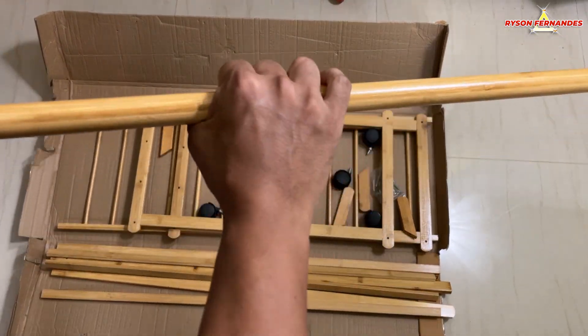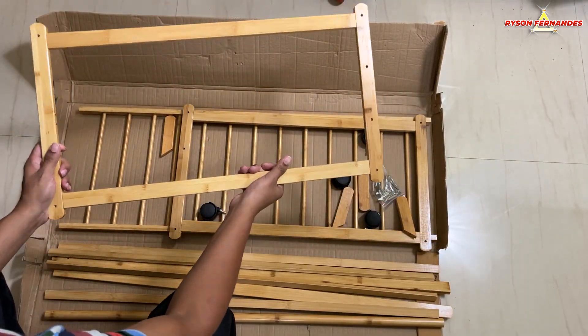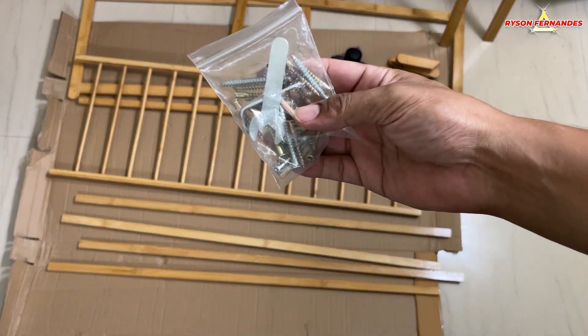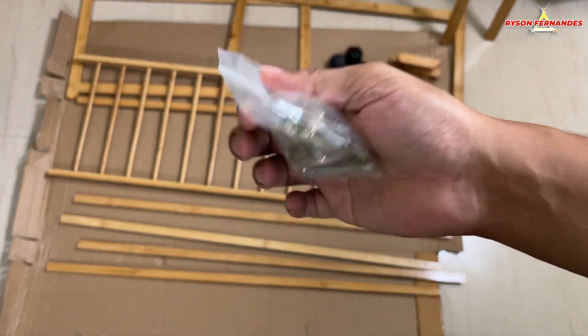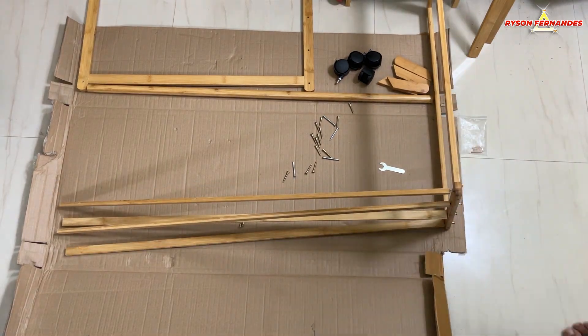So first I checked how strong the wood is and then I had to figure out how to fix it. It came with some screws, a spanner, and four wooden sticks, which still did not tell me how to go about fixing it. So somehow I figured it out and started fixing it.